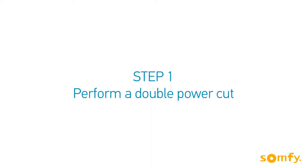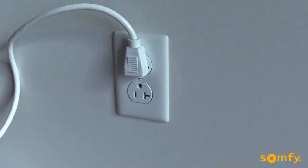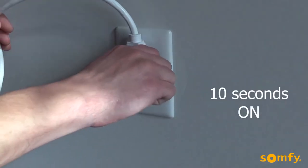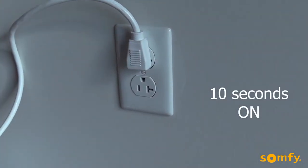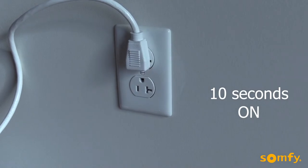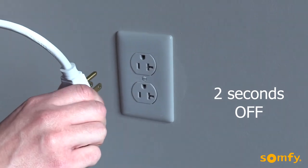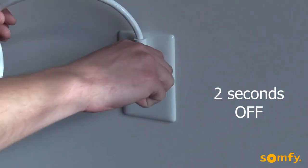Perform a double power cut. Turn the power to the motor off for 2 seconds. Turn it back on for 10 seconds. Turn the power off again for 2 seconds.